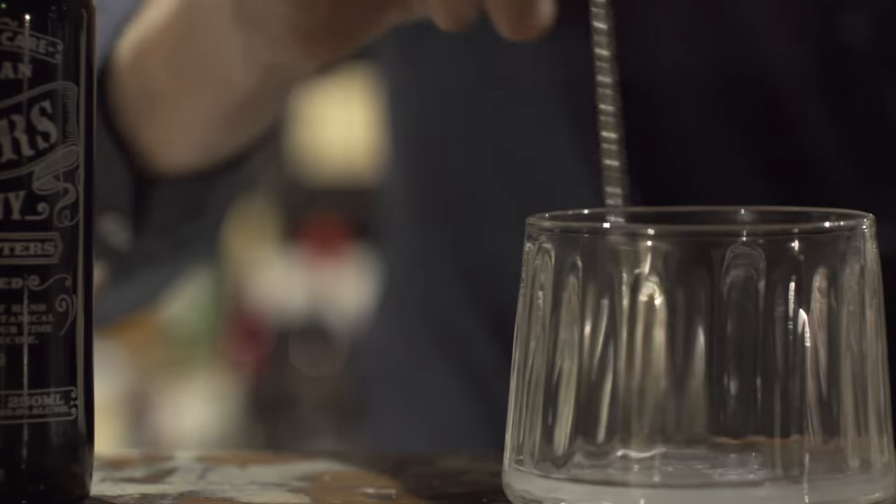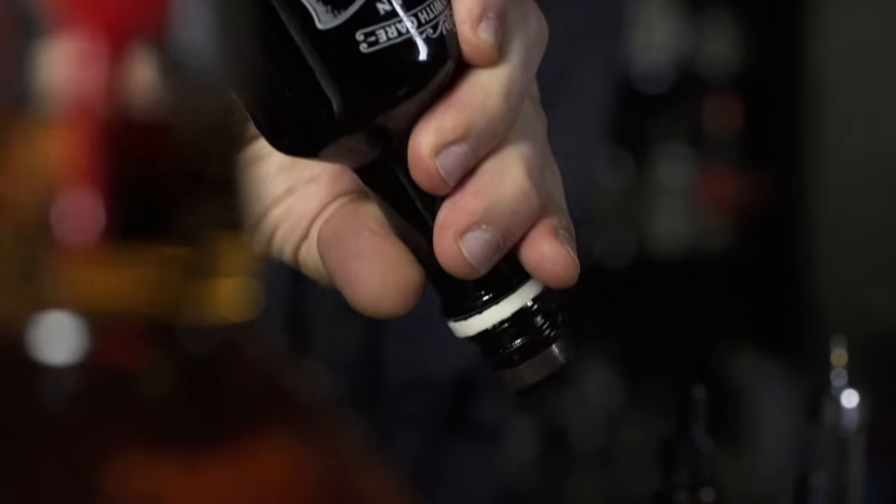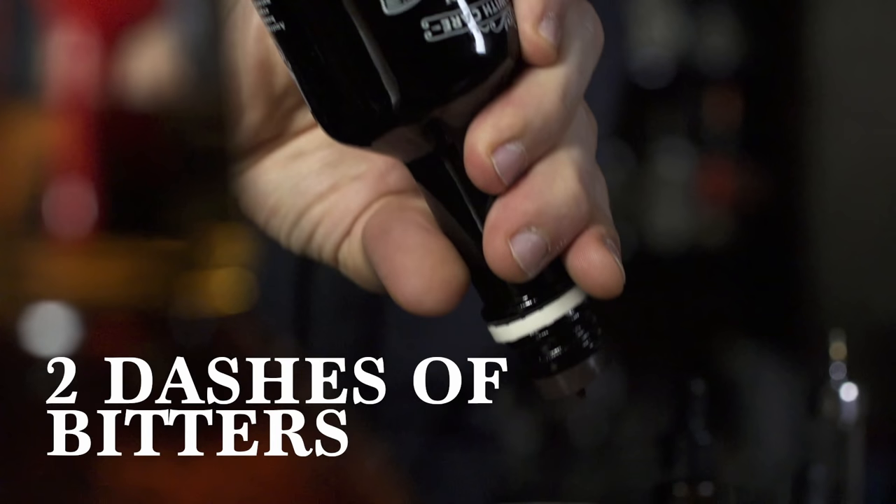Now stir the sugar and water until dissolved. Add two dashes of Australian bitters. And now the Maker's Mark.